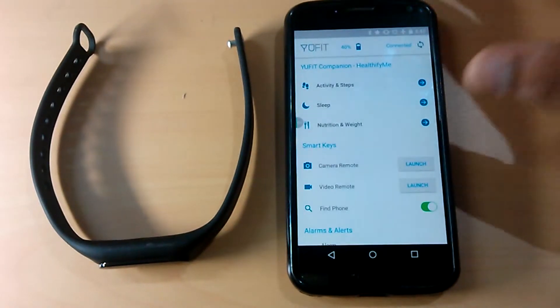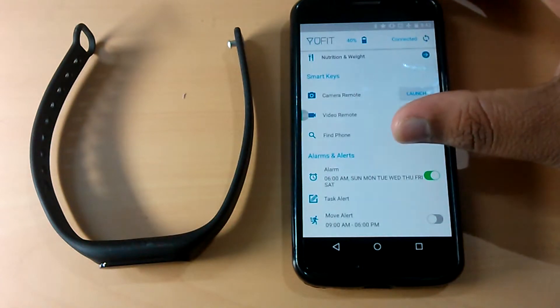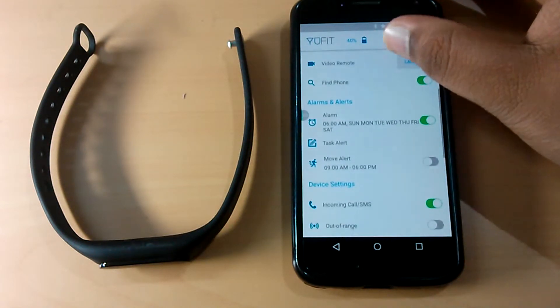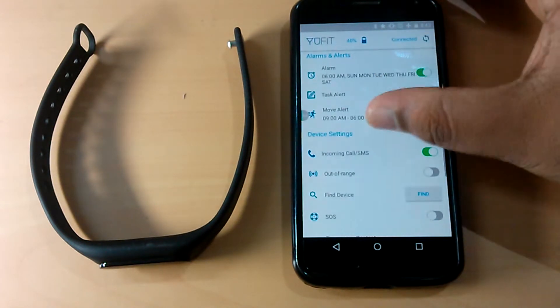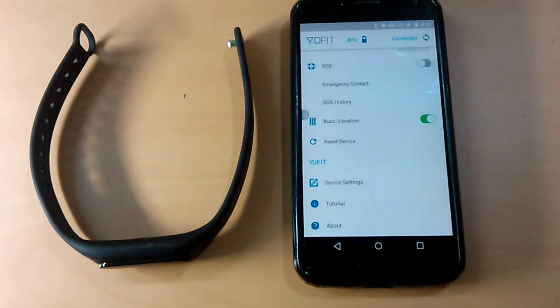Coming to the software part, through the U-Fit app you can check the battery, capture pictures, record videos, set alarms and reminders. You can also find your phone connected through the U-Fit band and also have the SOS option.